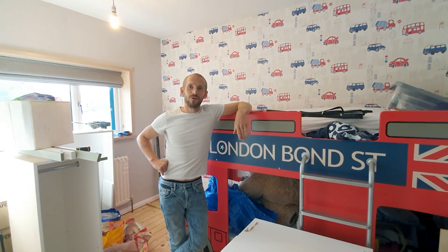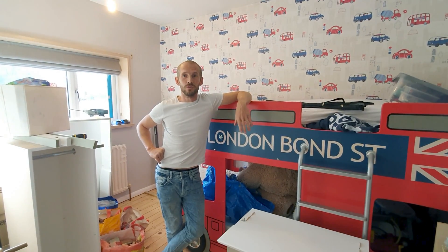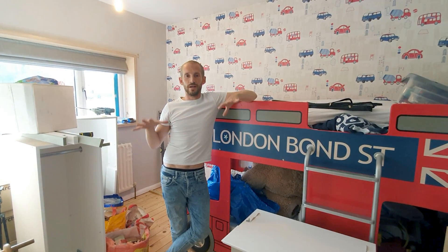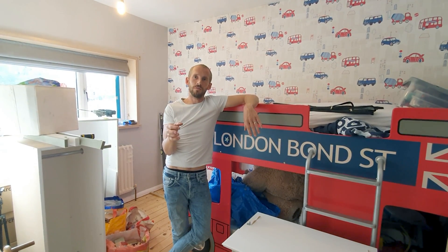Hi guys, welcome back. Ryan here from the London Craftsman, thanks again for watching. Today's video is all about leveling up bearers — two pieces of timber that run along the floor to level it up, ready to give you a nice level platform for anything you put on it, for example an alcove unit or a bookshelf.